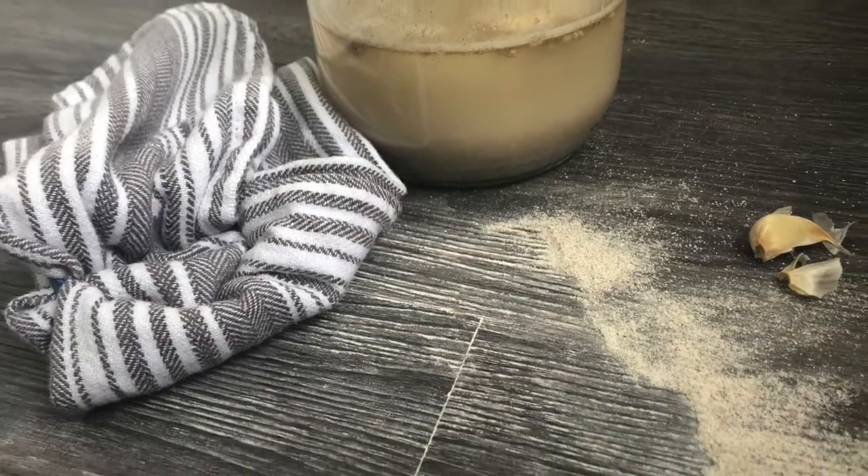Sour rye soup starter is crucial for Żurek and it's so much better when you make it at home. As you can see, it's not hard to make. Please give me a thumbs up if you liked this video, leave me some comments as well — I will reply to them. If you want to see more tips and recipes from Polish Mama Cooks, please subscribe. Thank you and see you next time. Bye bye. Smacznego!